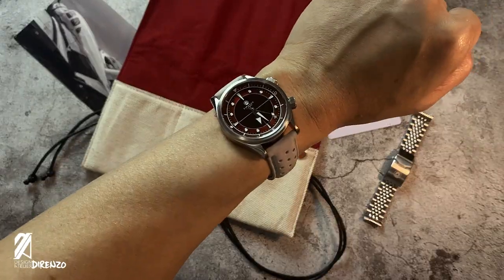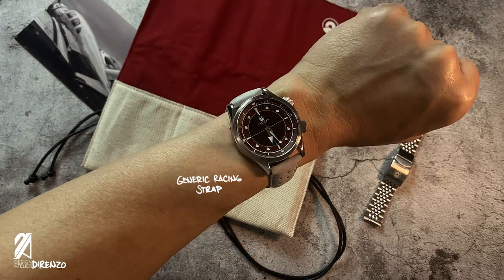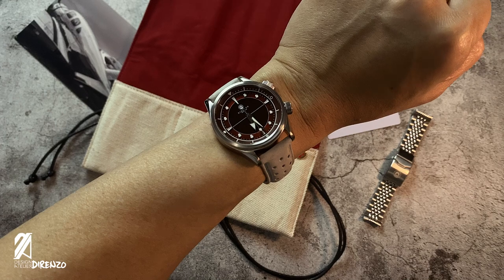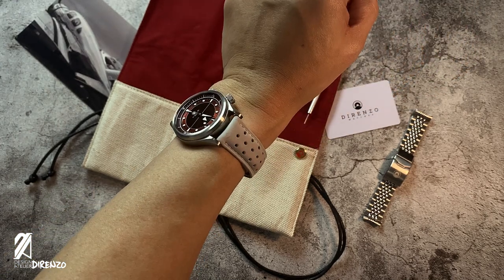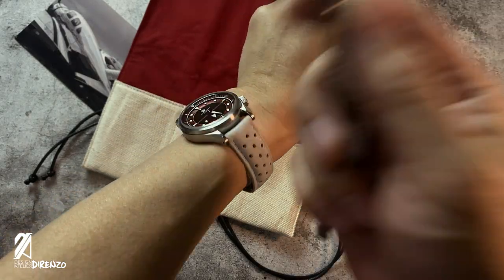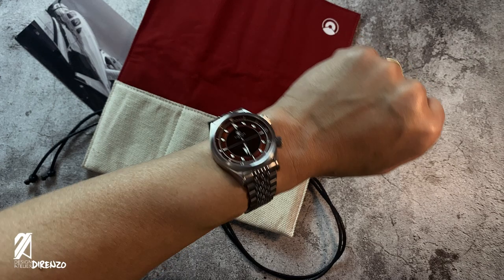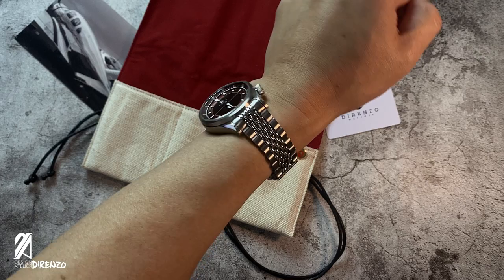Here's another sporty strap — a light-toned, racing-inspired band. Those lugs almost double as chronograph pushers, tapping into our collective perception of Heuer-era chronographs. Back to the beads-of-rice bracelet, it's clear that it's hard to beat this combo: a modern classic refined to be a designer's dream.